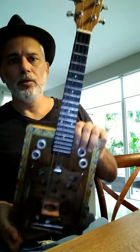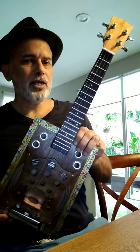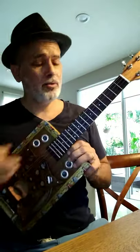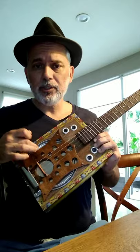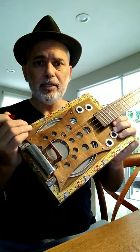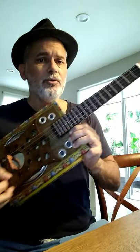This is a ukulele slash cigar box with a banjo tuning, so it's D G B D. It's a resonator inside here — you'll see there's a paint can lid — and that gives this particular sound.